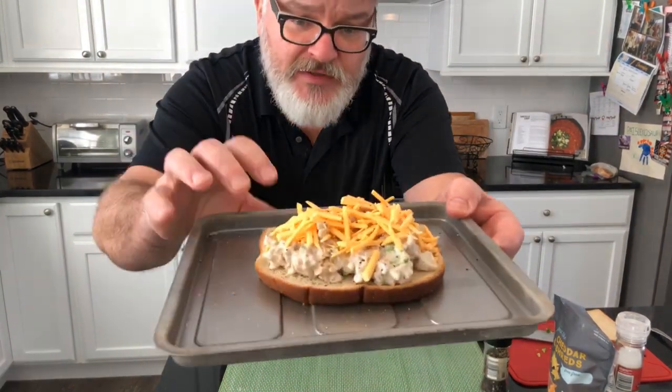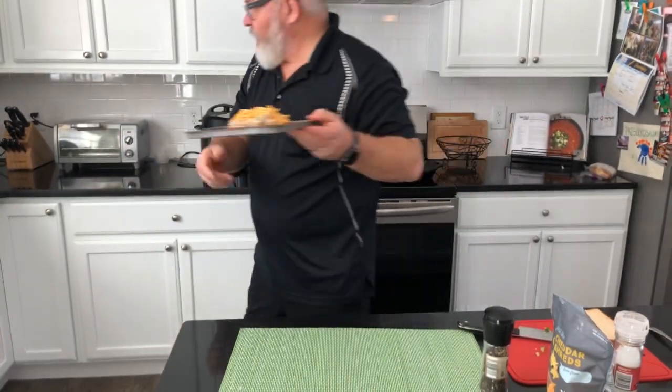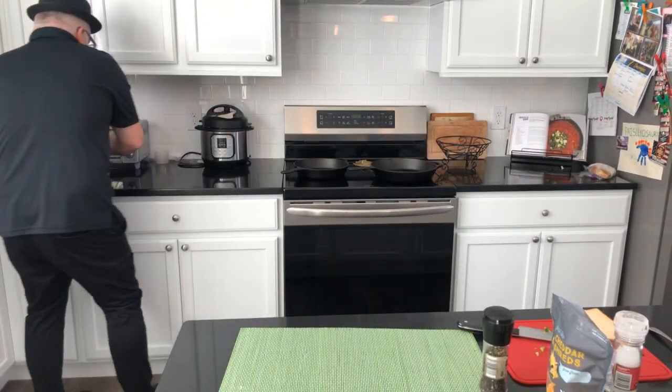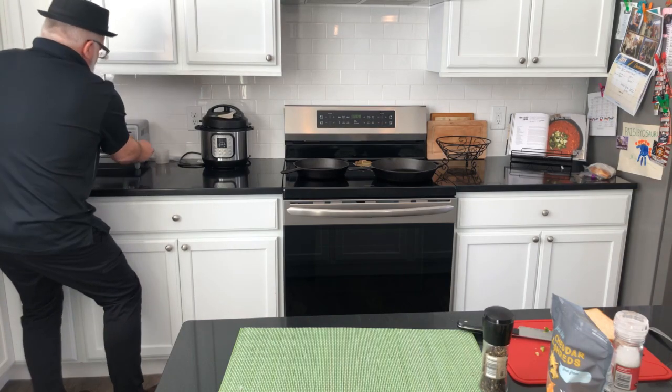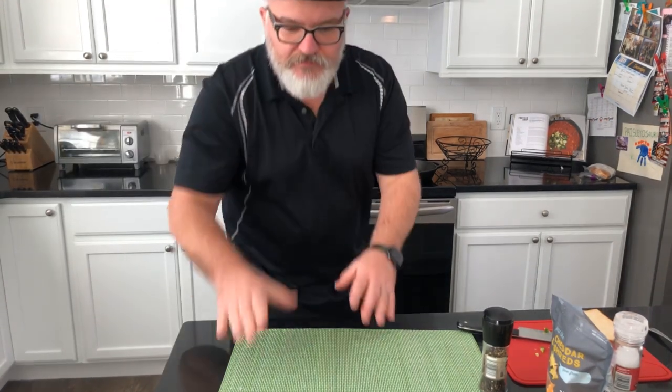There we go — that's what's going into the toaster oven. I can't put it in my air fryer, so I'm putting it in the toaster oven on broil for just a few minutes while we talk a little bit more about fish.